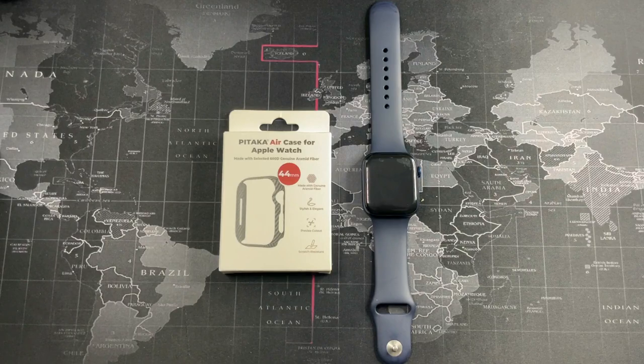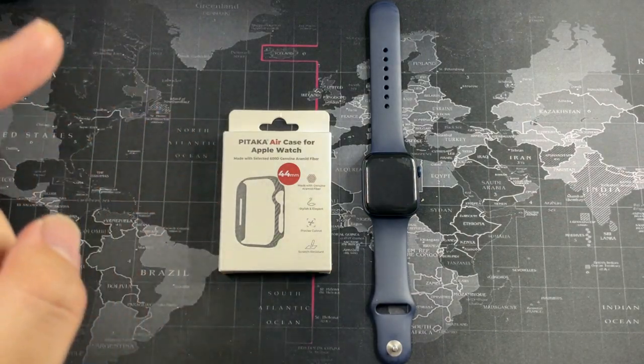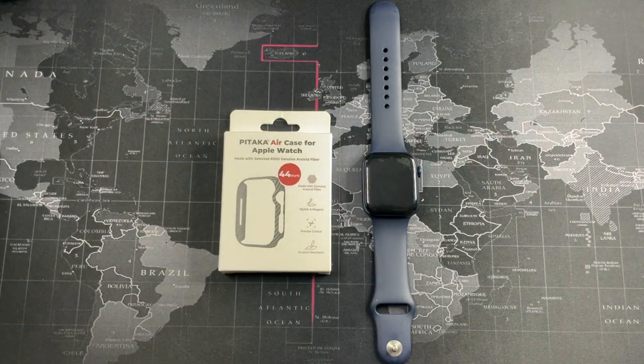Hey, what's going on guys? Make it with Drug Reviews and welcome back to another video. This video is going to be a pretty quick one, and you can see the reason why is because I do have a very simple case in front of me — the Pitaka Air Case for the Apple Watch. A big thanks to Pitaka for sending out their case for me to test out and give my honest opinion. I've actually been in the market looking for an Apple Watch case because I didn't want to damage the casing.